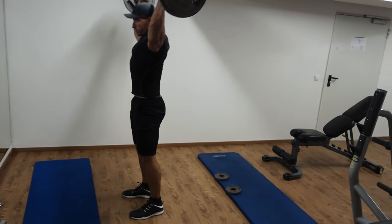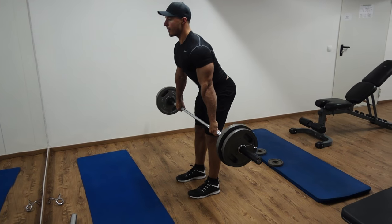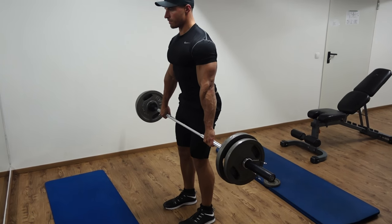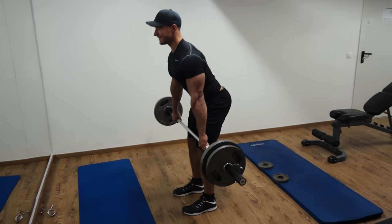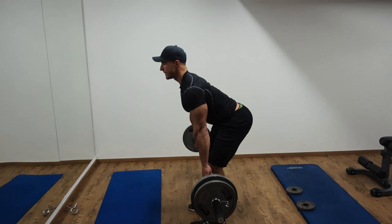Once this is done, we're going to safely take the bar off our backs, place it out in front of us, and get into the correct position to perform a Romanian deadlift. With this exercise we're going to be working our hamstrings, glutes, and lower back. Since my spine was quite upright during those squats, my lower back isn't that fatigued, which is good because I'm going to require quite a bit of lower back engagement in order to perform this movement properly.